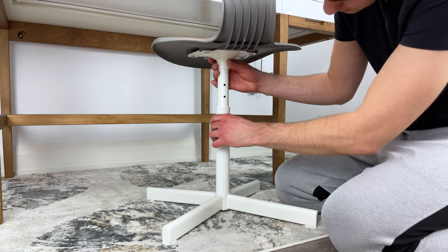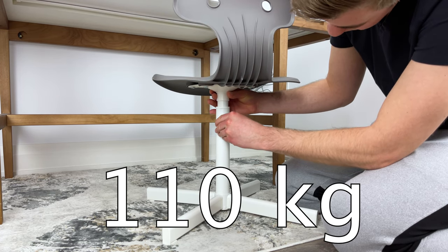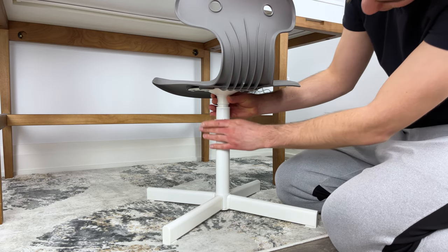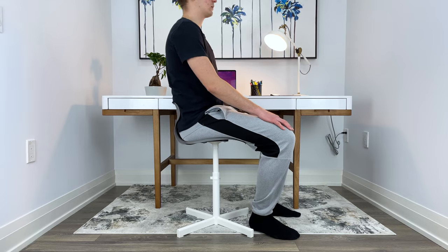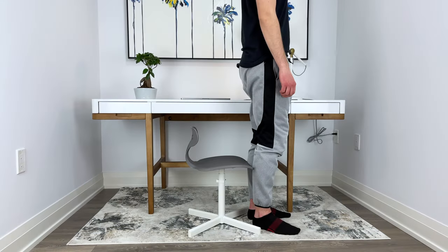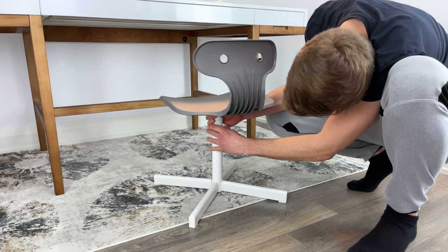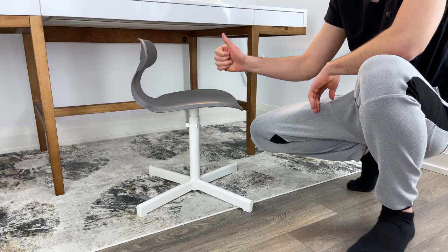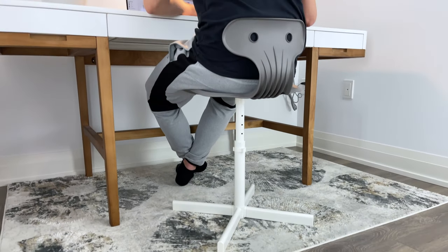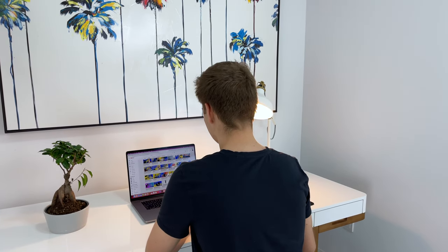IKEA states that the multi chair has been tested for up to 243 pounds or 110 kilograms, but I wouldn't think that people of larger stature would find this desk chair suitable. I'm six feet tall and found the highest setting to be the most comfortable. The lowest settings really look like they're intended for short adults or kids. In my opinion, if you have kids and are looking for a desk chair that's really cheap, then it's not a bad purchase. But if you're an adult that intends to sit at your desk for more than 30 minutes, I would look for something more comfortable.